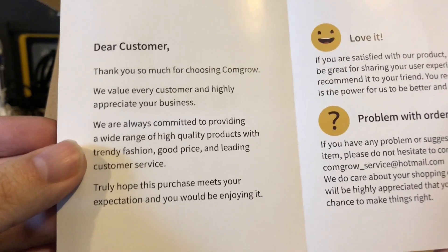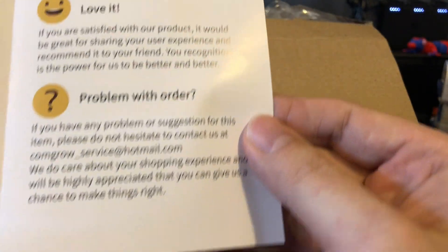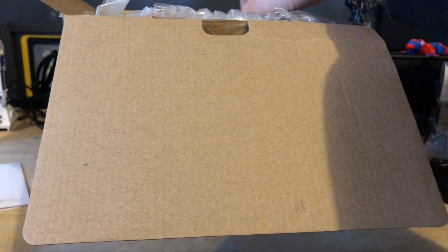All right, let's hop to it. You get your service card here. It basically says if you have a problem with your order, we want to make it right. Always like a company that stands behind their products — thumbs up from me.